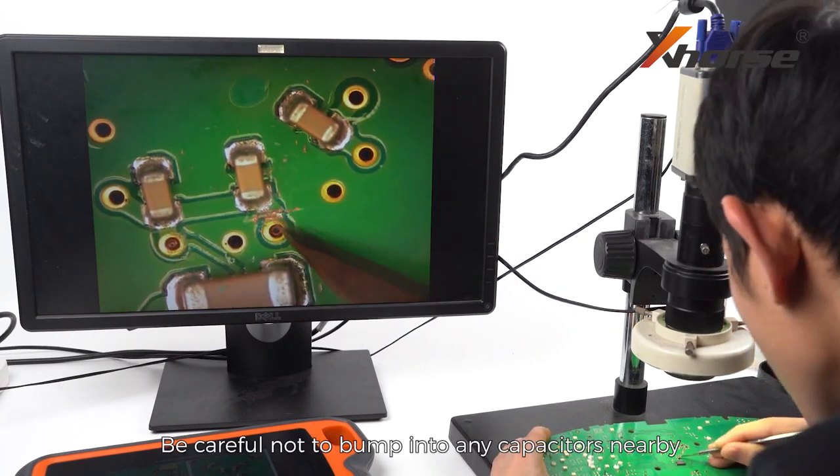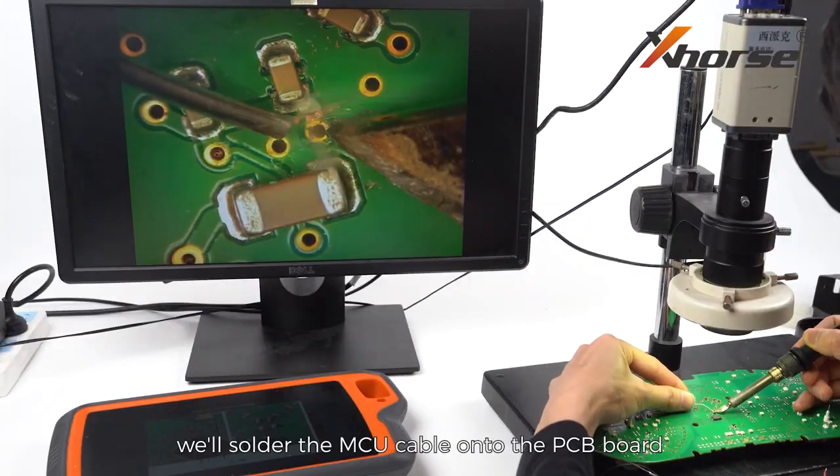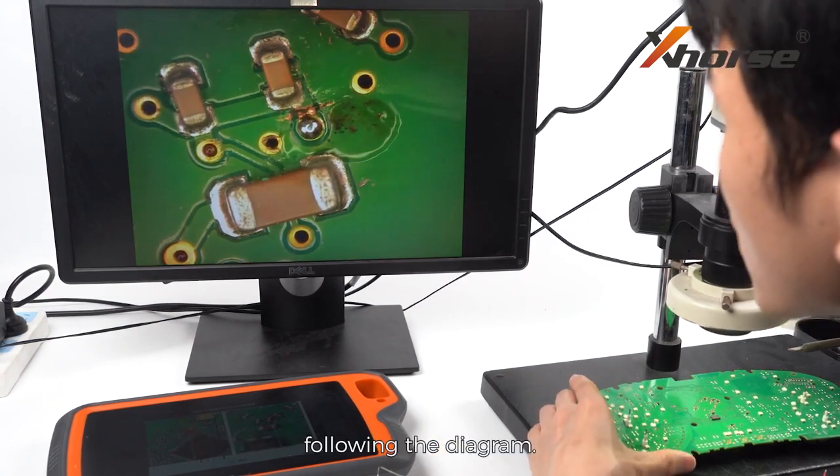Be careful not to bump into any capacitors nearby when cutting. After the cutting, we'll solder the MCU cable onto the PCB board following the diagram.